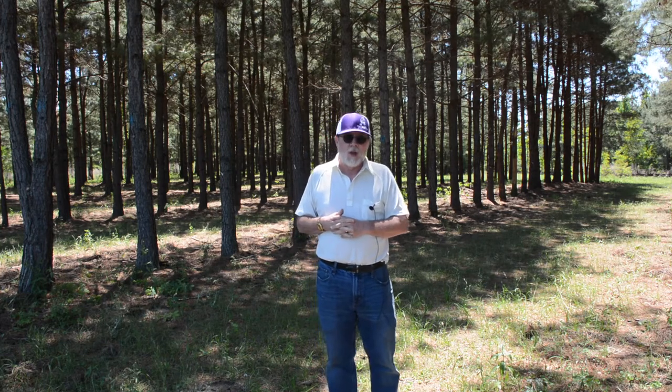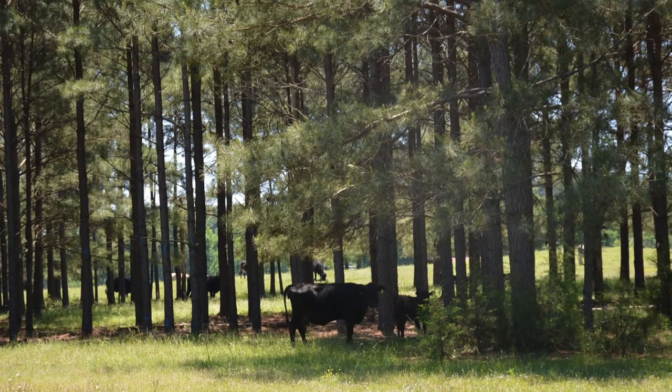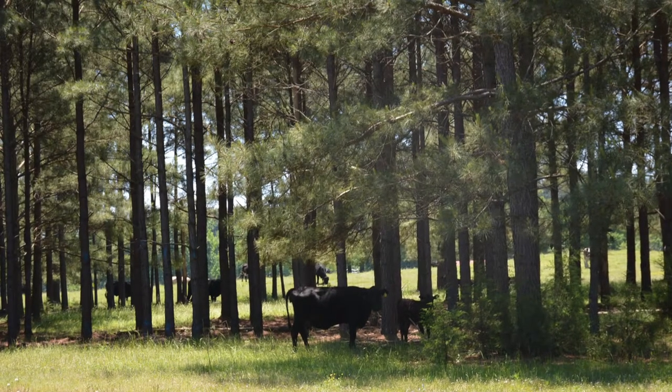Bermudagrass does not do well in the partial shade environment of a silvopasture setting. A lot of grass species — including natives — that we probably kicked out of our toolbox for forage production in a pasture situation are no longer commonly used because we tend to do open pasture, no trees. We assume the livestock are dealing with that well, but most of you have probably gone by any pasture with one or two trees in it at two in the afternoon in August, and the cattle are underneath the shade of that tree.